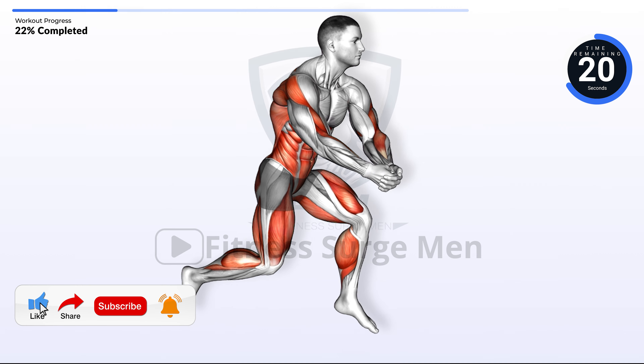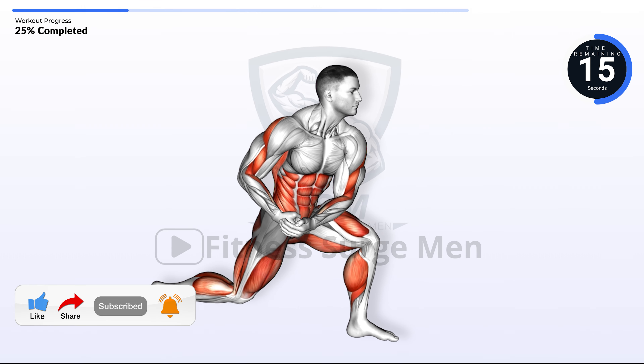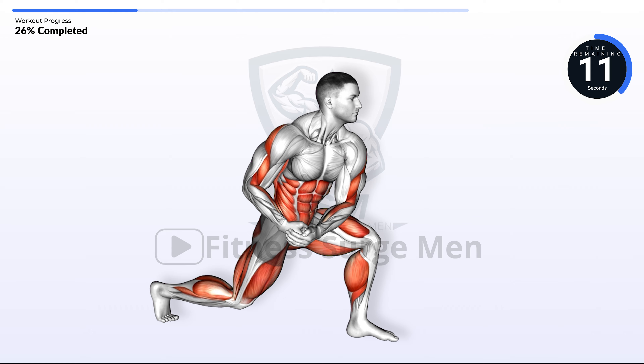Hit like, share the fitness, and subscribe for more. Ding that bell for updates. 10 seconds left.